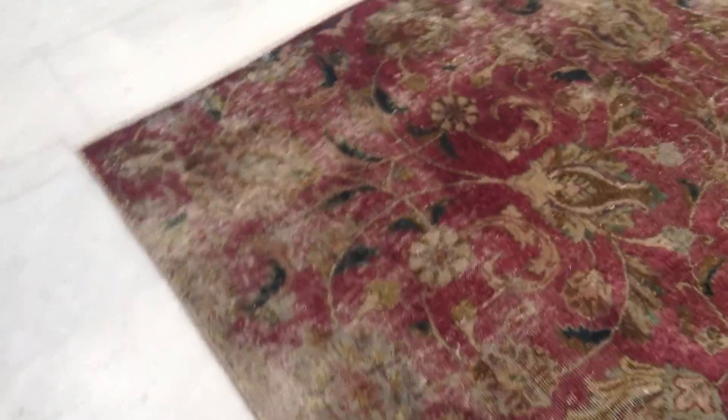Extremely high quality Persian handmade knots. This carpet is in excellent condition. You can place any furniture you like on this carpet without any issues.